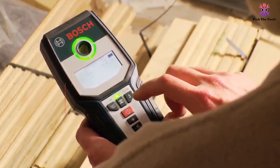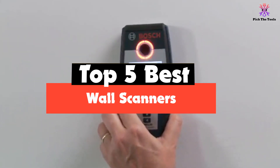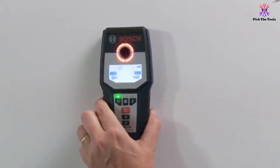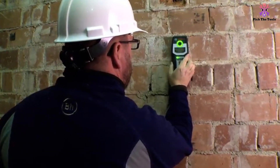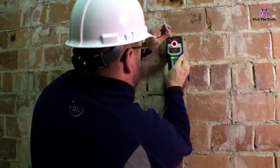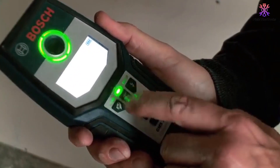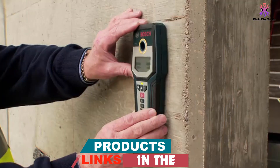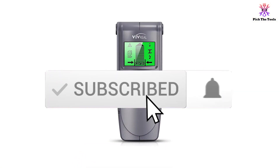Hey guys, in this video we're gonna be checking out the top 5 best wall scanners that are available on the market for their true quality. I made this list based on my personal opinion and hours of research, and have listed them based on popularity, quality, price, durability, user opinions and more. If you want to see more information and the updated price, you can check out the description below.